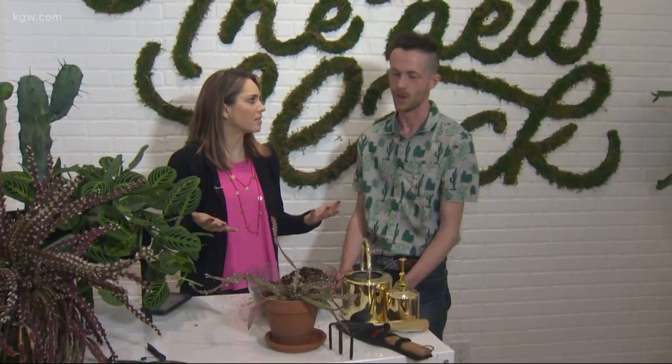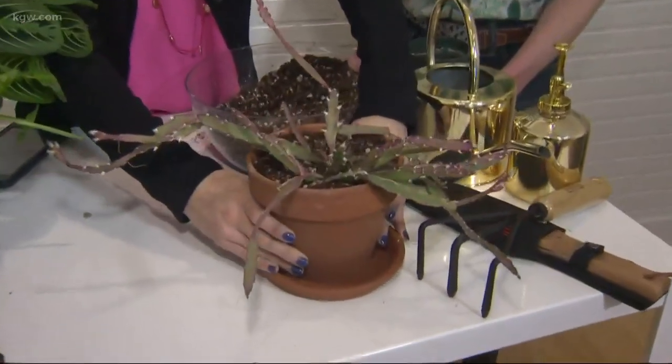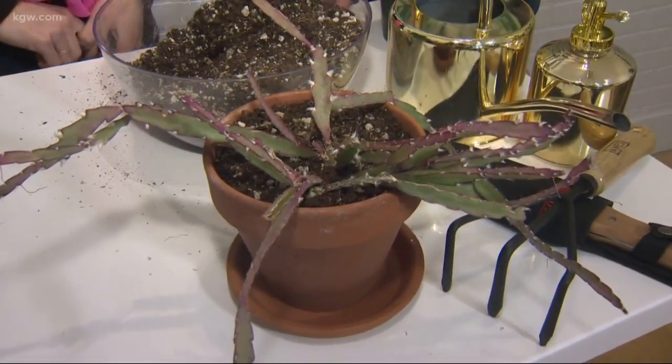And then you actually get to leave with a new plant. Oh absolutely — amazing, so fun. I'm ready for my jungle cactus. I don't know how to say the actual name for it, but it looks so beautiful, guys. When you can keep them healthy, plants are such a nice addition — when they start to go, it's really sad.